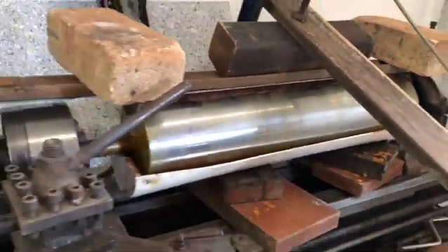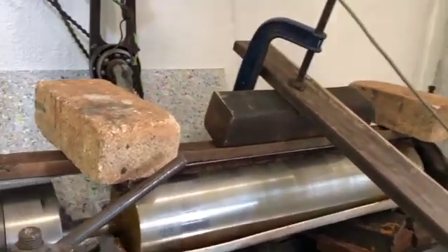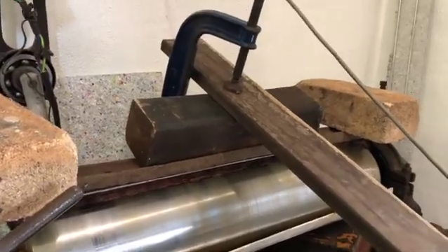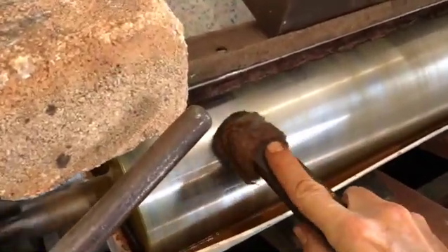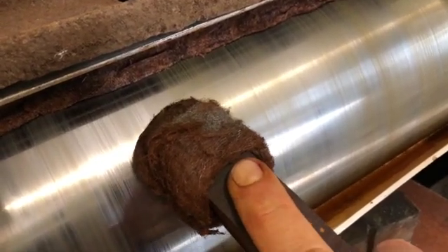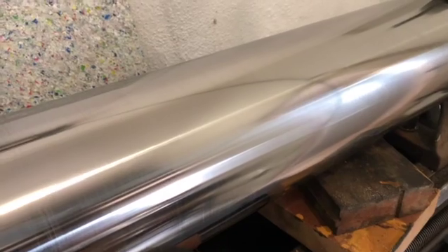There is steel wool on top with some weights and I left it to run like that through the whole day. It seems like most of the rust is gone now and I also sanded it a little bit with fine sandpaper.